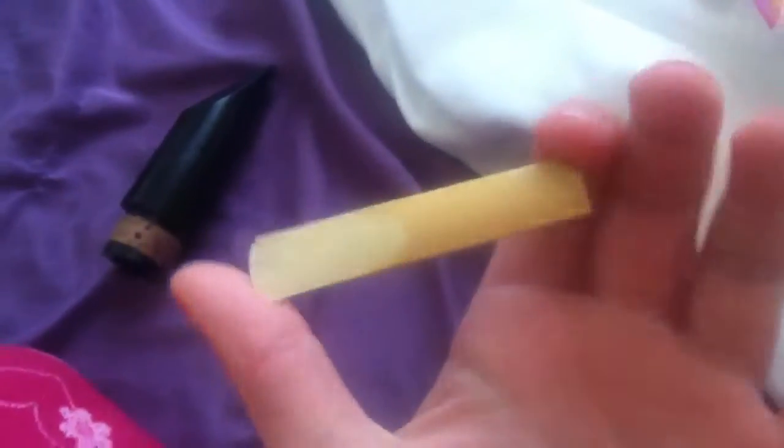My reed is just stuck in there. I just had to make a video of that because my reed is going to suck, and I finally got it off. So yeah, I just got my clarinet. If you want to see my clarinet I built up, you can.